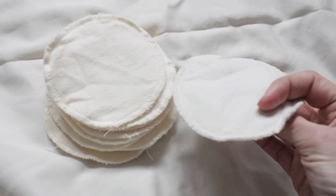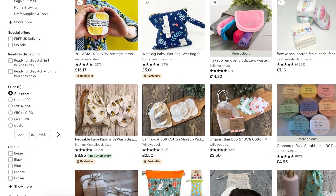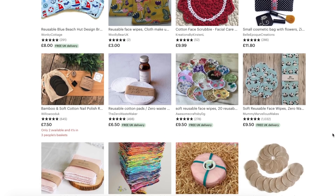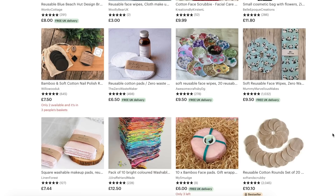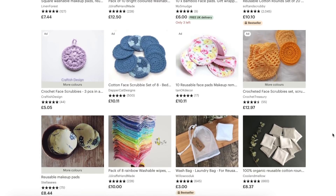Since my favorite ones were made for me I can't list the exact ones, but there are lots of beautiful handmade makeup remover pads on Etsy which is a gold mine for this kind of thing. So if you want something which is handcrafted and has a pretty pattern on it, or just a little bit of variety, you're going to find the nice ones on Etsy.